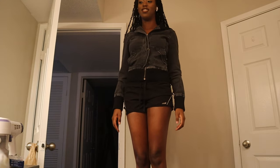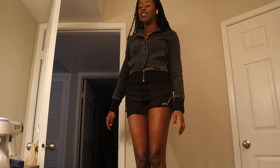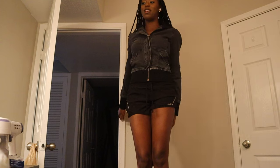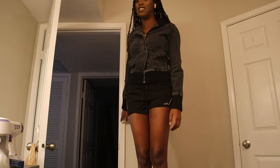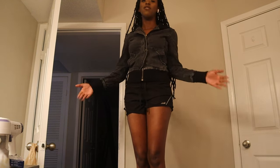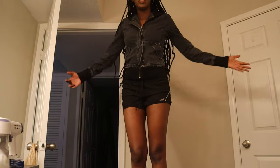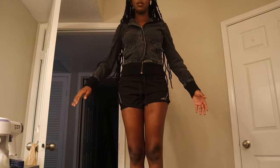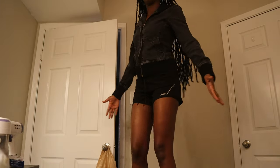Yes you did, you broke my camera stand. It was a long time ago when we first came down here. Yes you did — you said you were going to replace it and you never did. Whatever. I'm on the phone right now, so this is what I look like right now.